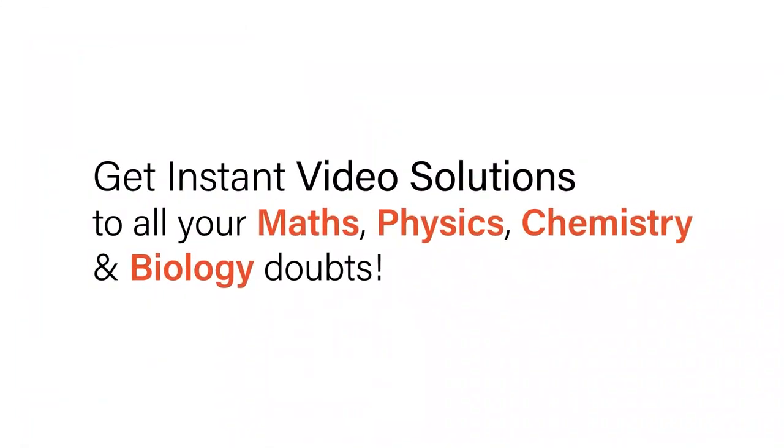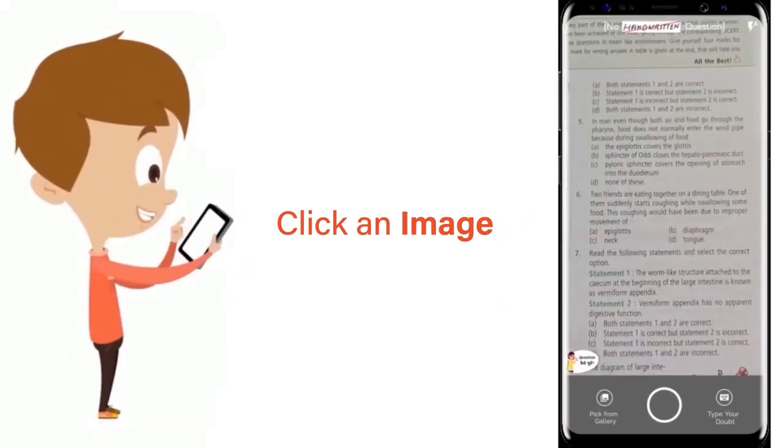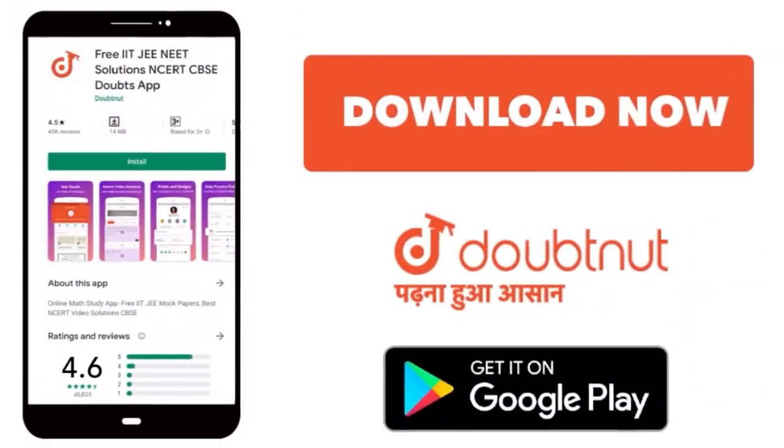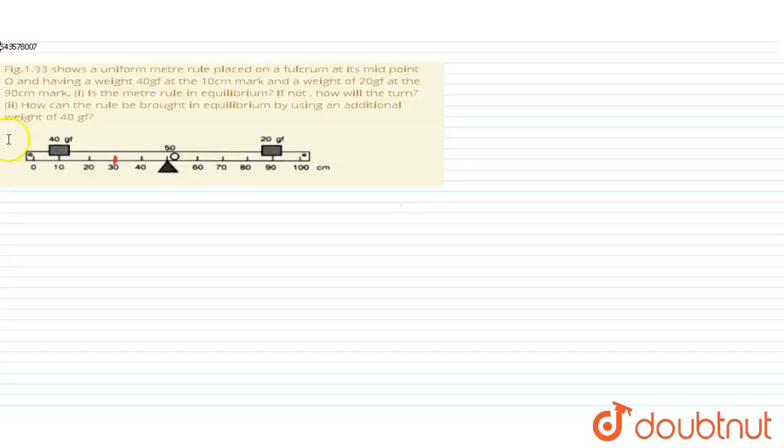With DoubtNet, get instant video solutions to all your maths, physics, chemistry, and biology doubts. Just click the image of the question, crop the question, and get an instant video solution. Download the DoubtNet app today.